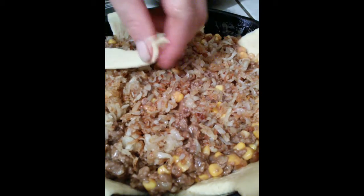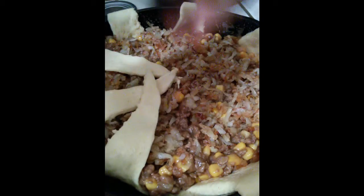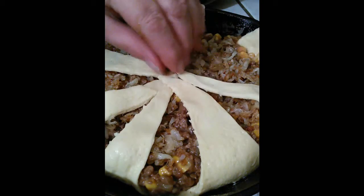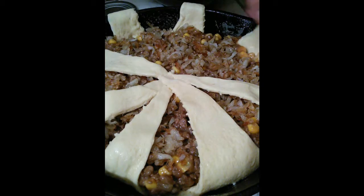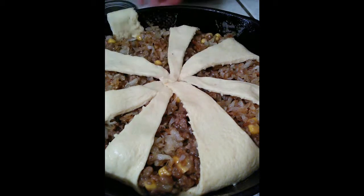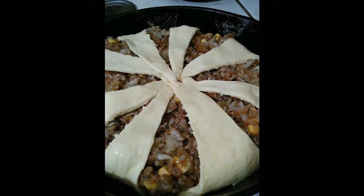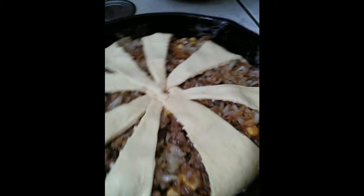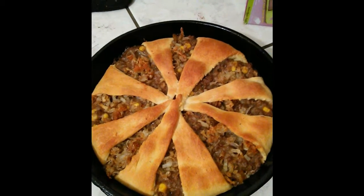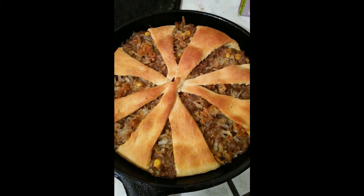Now flap over the ends of the crescent rolls and stretch them a little bit to meet in the middle as well as you can. I've preheated the oven to 375°F, so pop it in. It took about 15 minutes to bake. Now let it sit about 10 minutes and then we're going to eat.